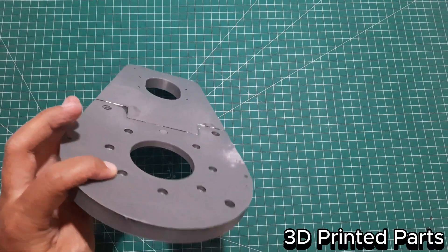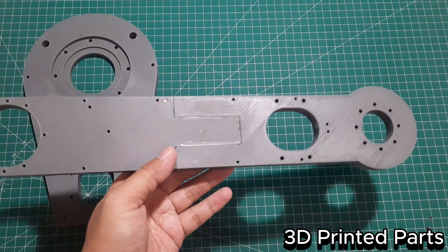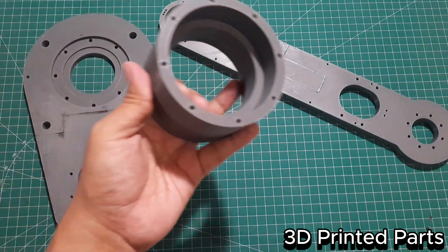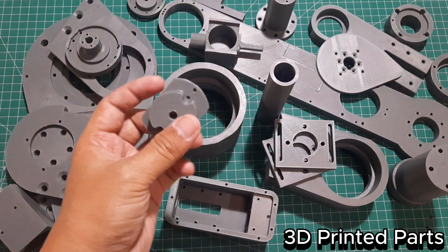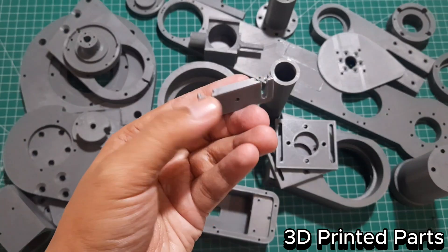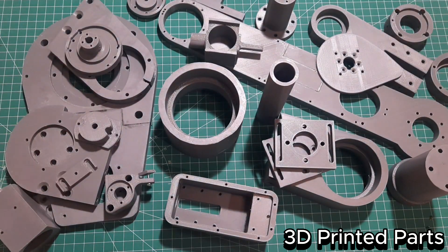These are the 3D printed structural parts I made using ABS material, printed in gray color. For some of the larger parts, due to the size limitation of my 3D printer, I had to split them into two pieces and join them using epoxy glue. Make sure to print with 100% infill to ensure the parts are solid and strong. Before assembly, don't forget to tap the necessary holes to create threads that match the screws you'll be using.